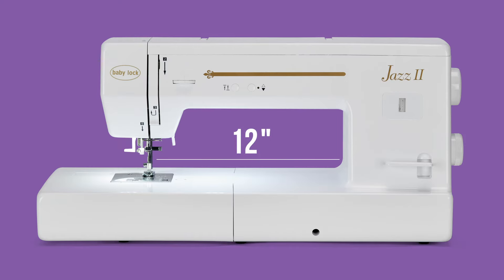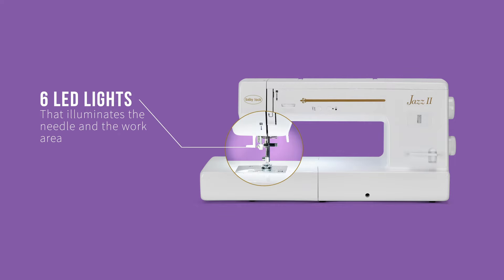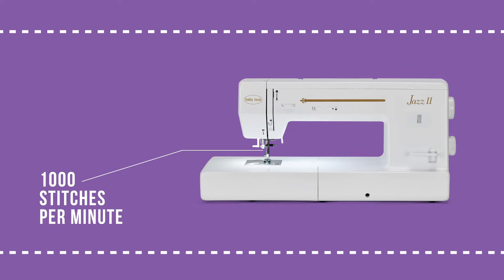With an expansive 12 inches to the right of the needle, programmable needle position for easy maneuverability, six LED lights that illuminate the needle and work area, and a blazing fast 1,000 stitches per minute, you'll be finished faster than you thought.